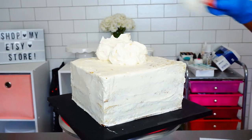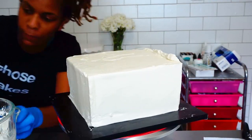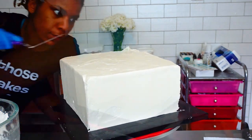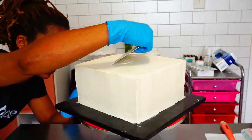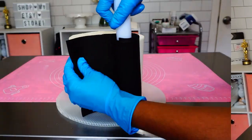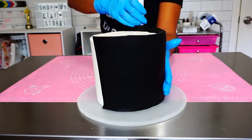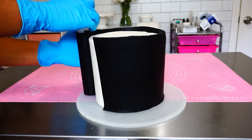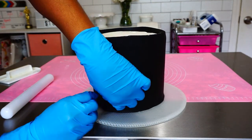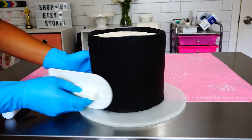I refrigerated that and then went in with my final coat for my 10 inch square cake. Then I refrigerated that again and went in with my black fondant. I have a video on how to fondant your cakes using the panel method, which I used on both tiers — you can find that linked here, go check it out!